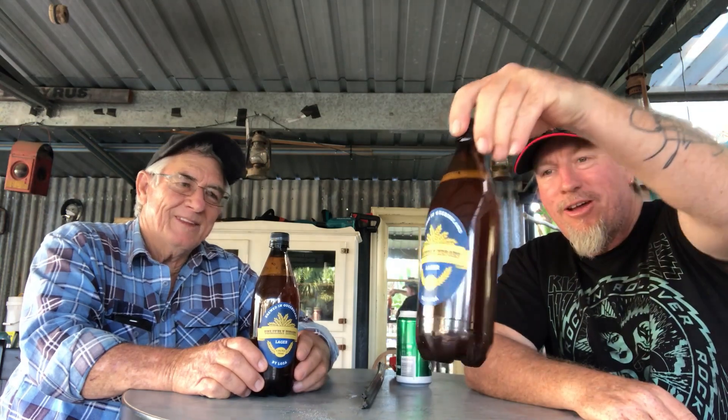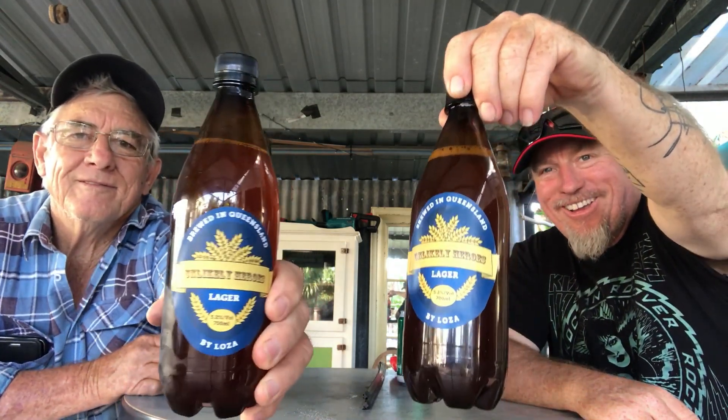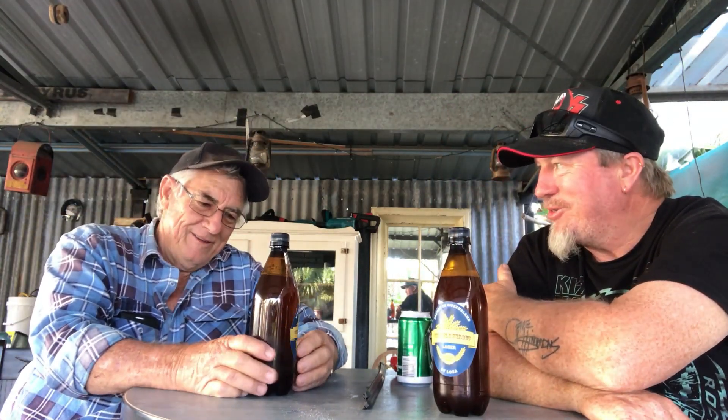I've brought the master in today to review the first of the Homebrew Unlikely Hero Isolation Lager. Mate, I remember you making heaps of this when I was a kid and helping clean the bottles and stuff like that. Yeah.